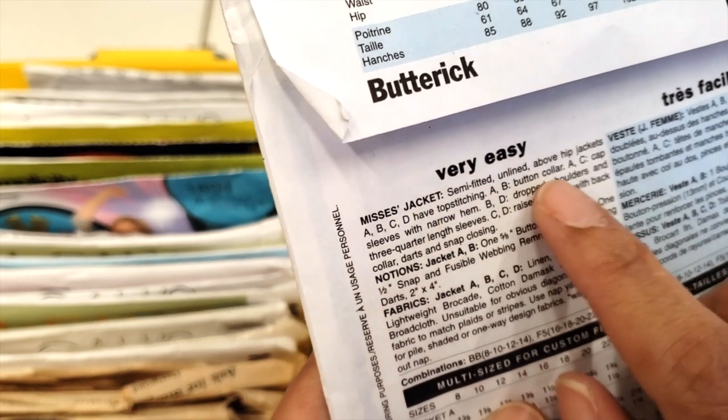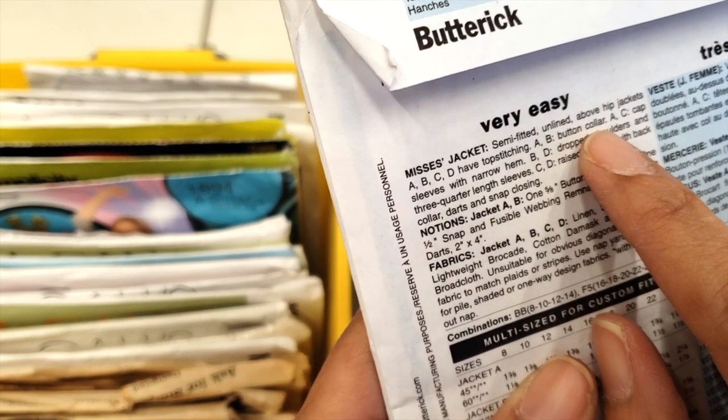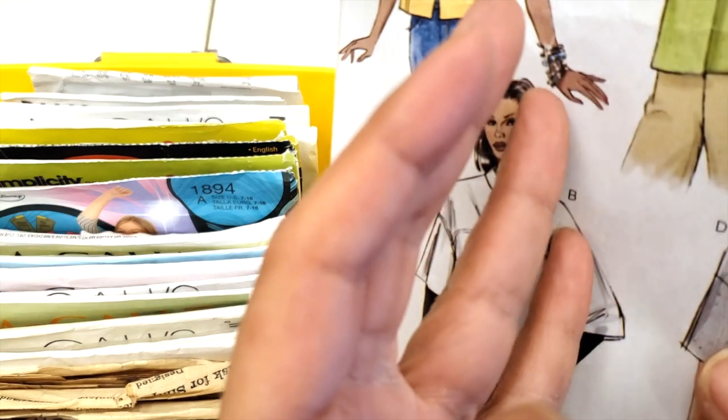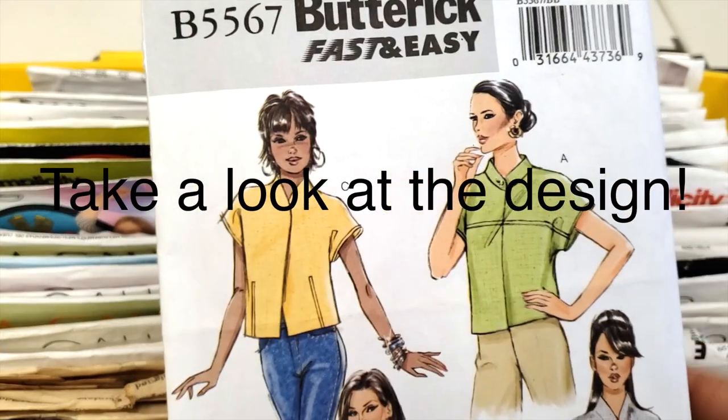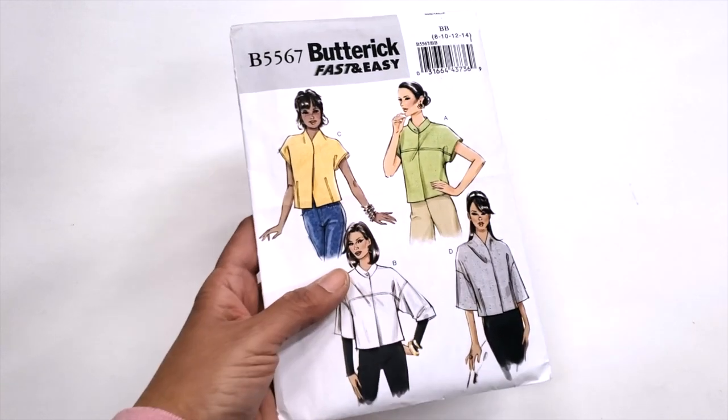I'll guide you through my mind when I'm working with patterns. I'm not sure if others do it this way — nobody ever taught me to do this and I haven't asked either, so this is all my way. I'm not sure if this step is so important because I'm a fashion designer, or maybe because my eyes are trained to find details on designs as a former fashion design professor, or maybe because it's just common sense. But anyways, the first thing I do is to look at the design.